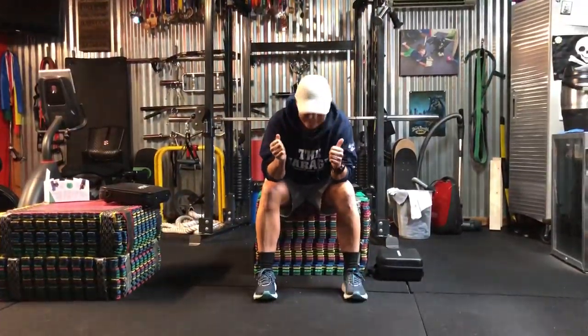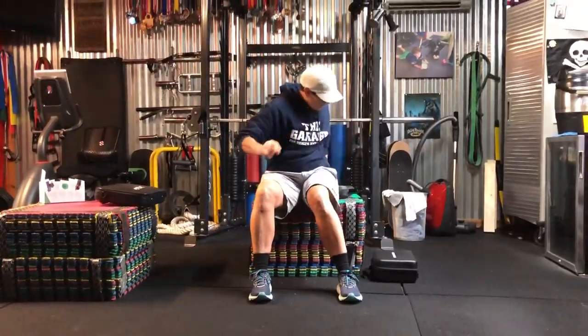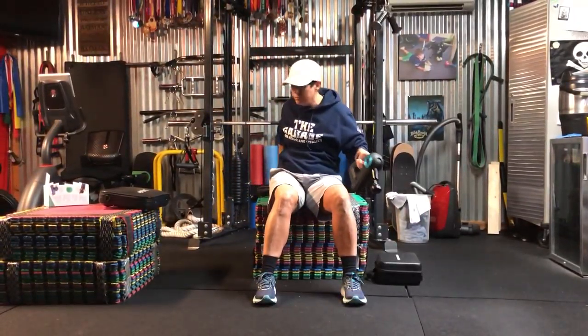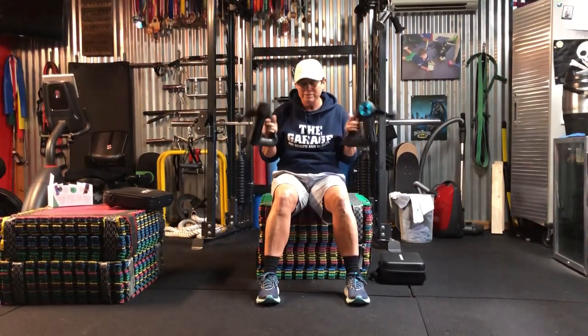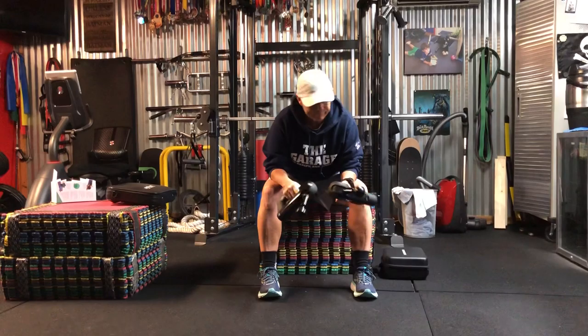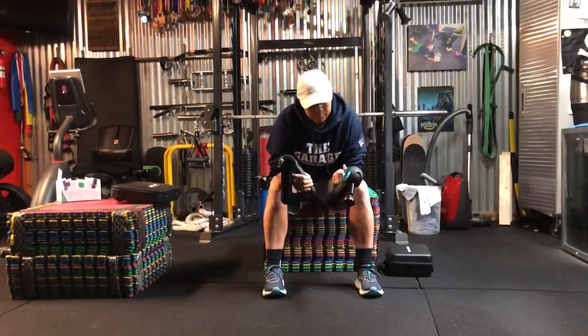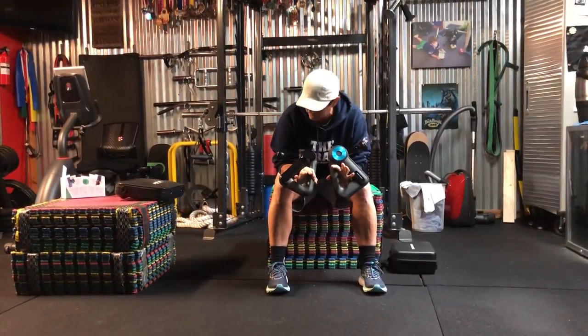My most favorite thing that I have found recently is the new improved Theragun! I love this thing. It's been out for a while and I don't know how many models deep into the Theragun family, but this product - mind-blowing, seriously love it.